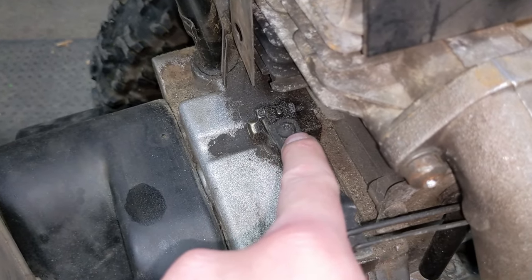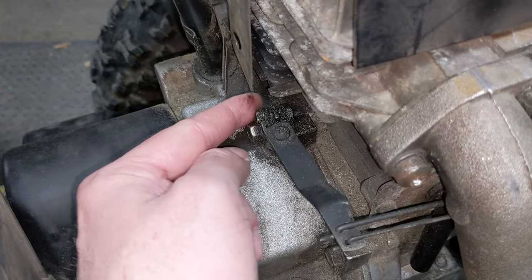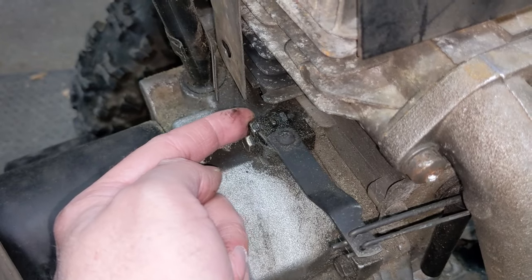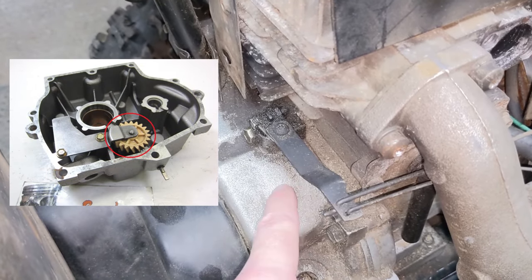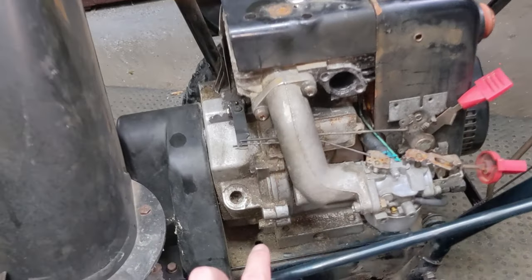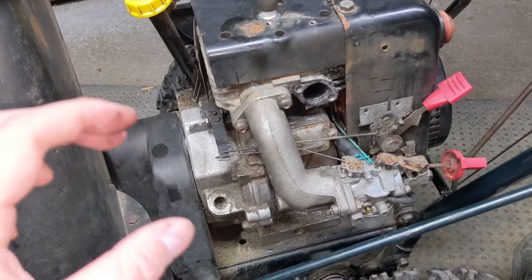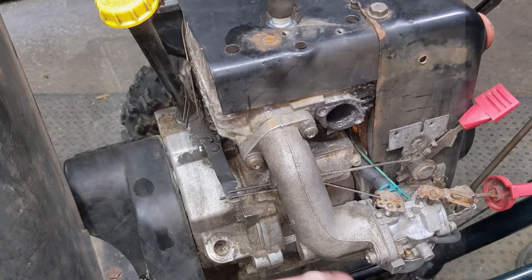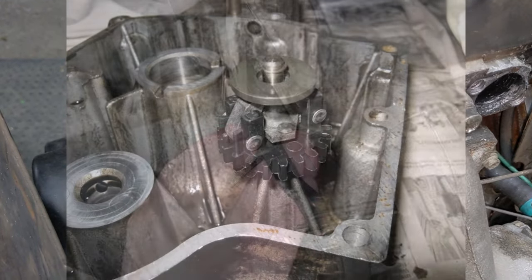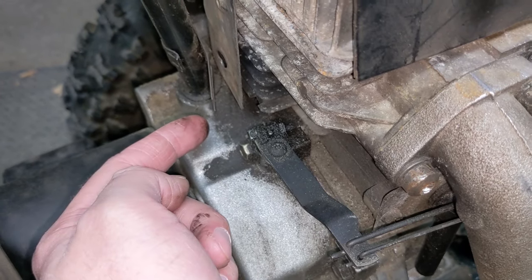Go ahead and loosen off the governor arm until you can get this arm to rotate. It is important that this arm only rotates a small amount. If it rotates more than that, unfortunately you have a blown governor gear inside the engine. You will have to remove the engine, split the block, and replace the governor gear — it has a little counterweight system so that when the engine spins, a gear spins, little counterweights move out, and a pedestal pushes up and physically moves the arm. If it only moves a little when loose, you're okay.